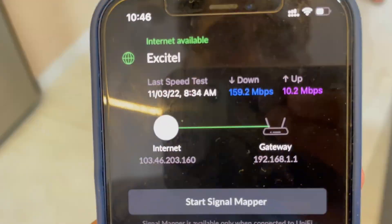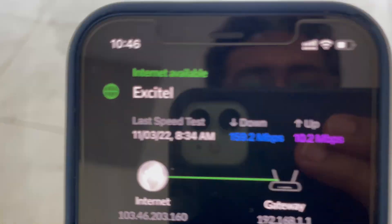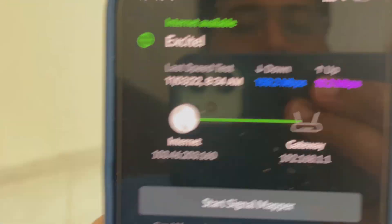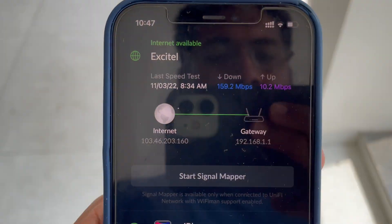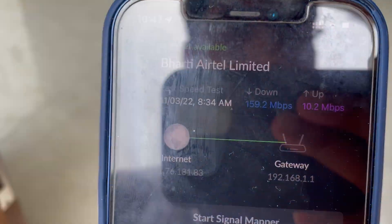Yes, it is hard to believe, but one single access point covers my 3200 square foot house. Mainly because it does just one job — providing wireless internet access — and does it the best. Not like other brands which fit everything inside one underpowered device that handles routing, switching, firewall, and also acts as a wireless access point.